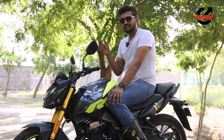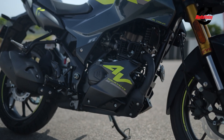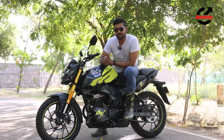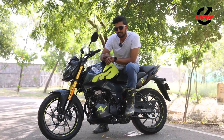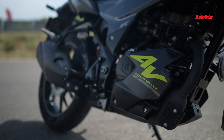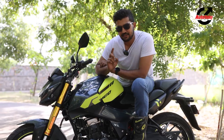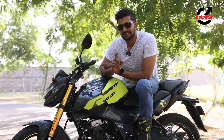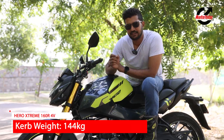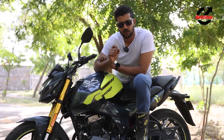The biggest change with the 160R 4V is of course the motor, which now gets a 4-valve head and oil cooling, meaning it makes about 16 BHP — a whole BHP more than before — though it's still not the most powerful bike in the segment. That said, the 160R 4V is the lightest bike in the segment, and that should account for something given that the power difference between this and its competitors is not all that much.